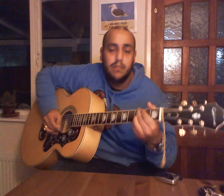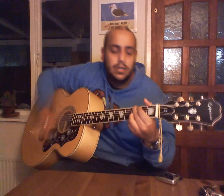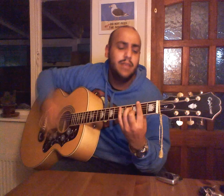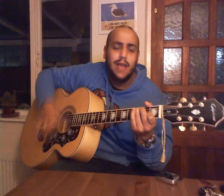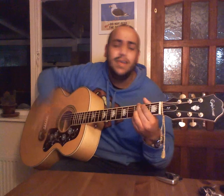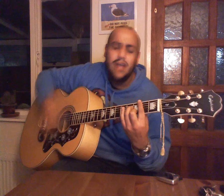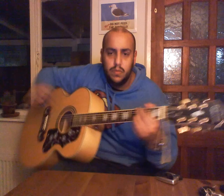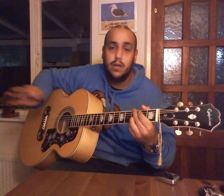Okay, so: 'True, funny how it seems, always in time but never not for dreams.' That's how it sounds with the B minor seven.